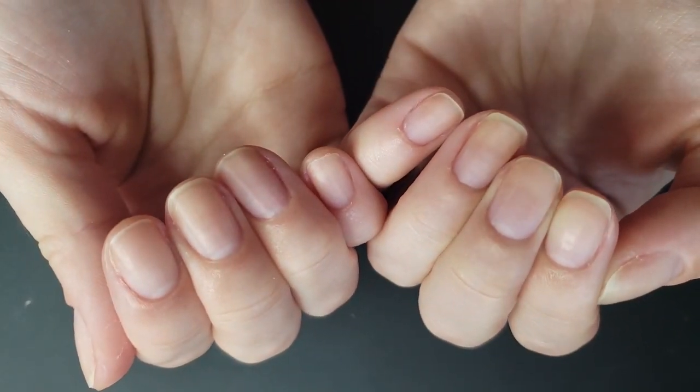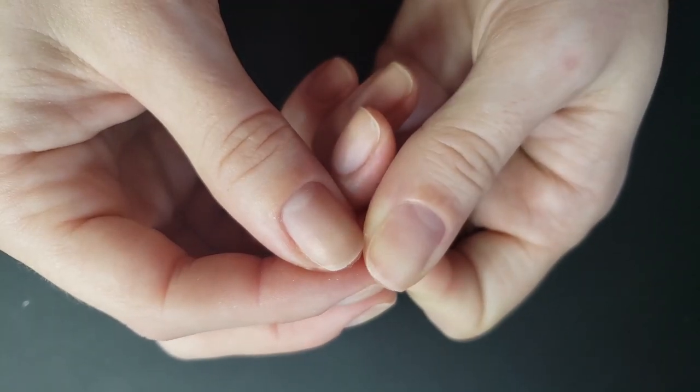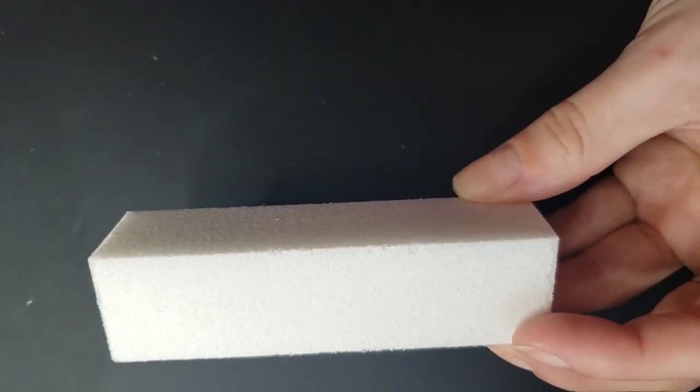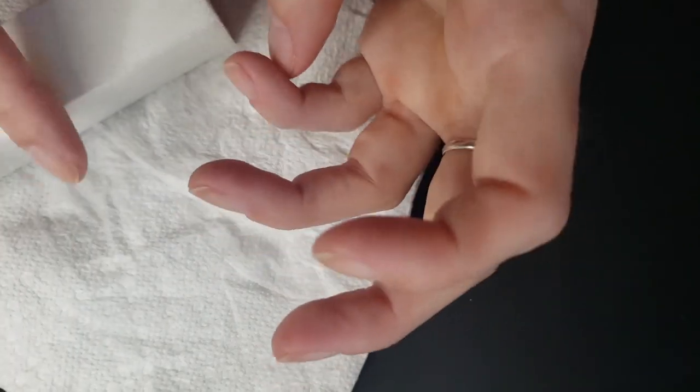I've already filed and done my cuticle remover and kind of prepped my nails and removed all of the hangnails and everything. The first step that I do is buff my nails to kind of give them a little bit of texture so that the gel has something to hold on to.